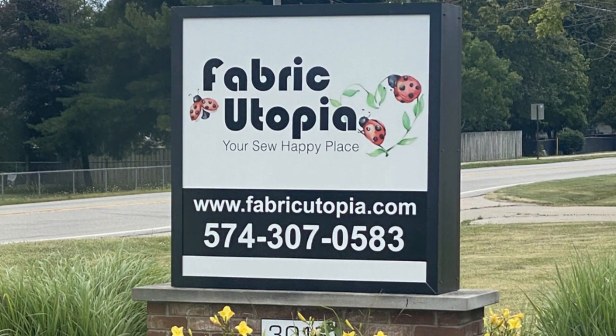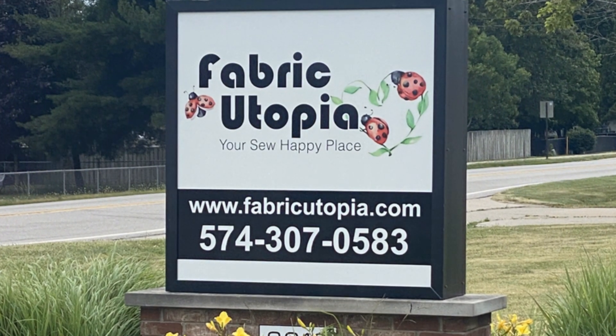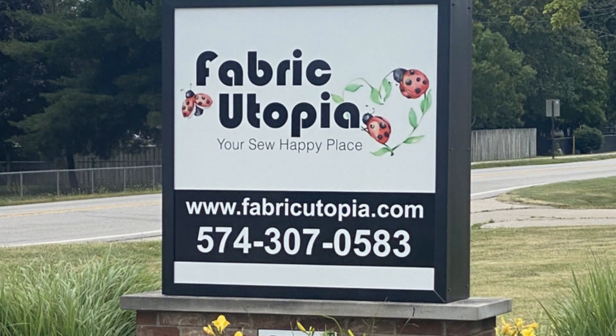Visit Fabric Utopia to explore the Oh Holy Night collection by Three Wishes Fabric and start your holiday quilting journey today.